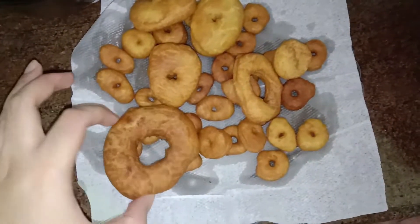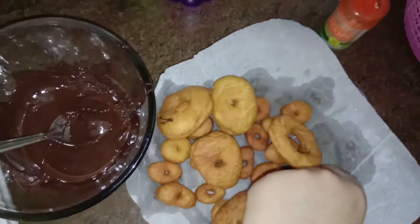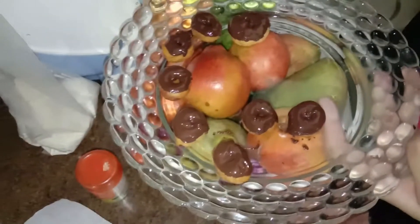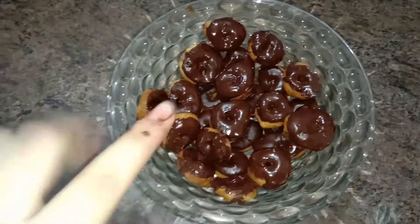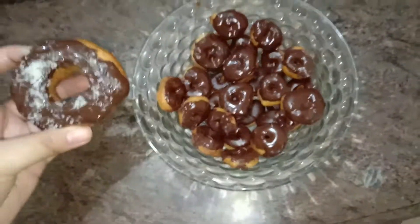Done making the donuts — I also made a huge one to compare the size. My sister melted dark chocolate and now we're going to dip them in that. I'm also going to cover them with grated coconut. Look at the comparison — this is an actual donut, and look at the small ones!